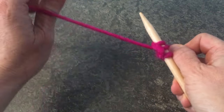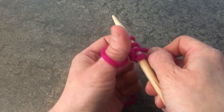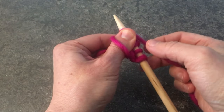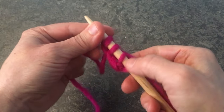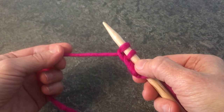So one more time I'll show you. With the tail end in your left hand, turn your hand towards you, the ball comes around the needle, and lift your thumb over. And there you have a beautiful, even, super stretchy, simple cast on.